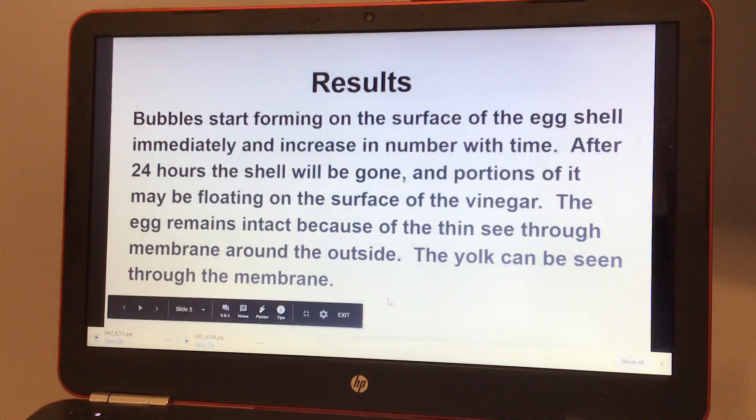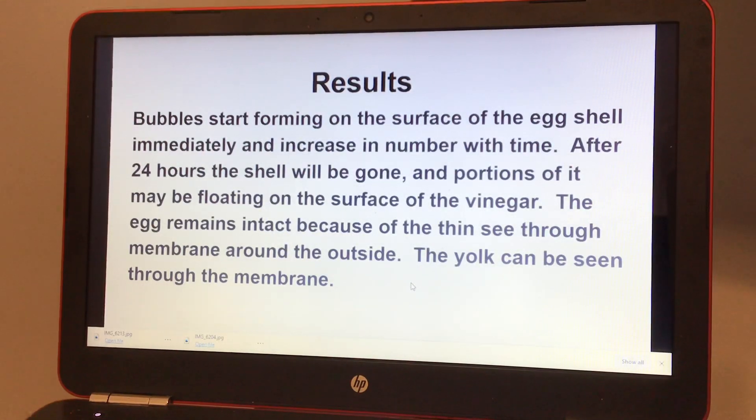The results: bubbles start forming on the surface of the eggshell immediately and increase in number with time. After 24 hours, the shell will be gone and portions of it may be floating on the surface of the vinegar.